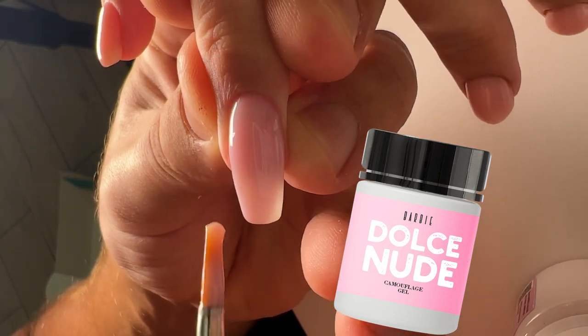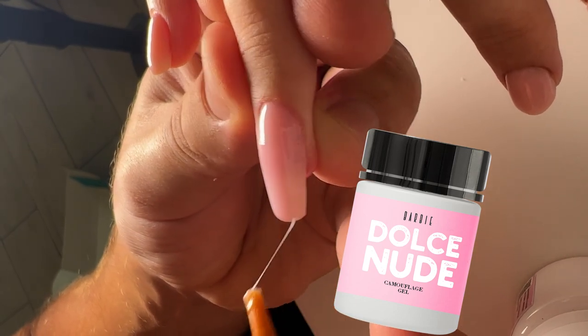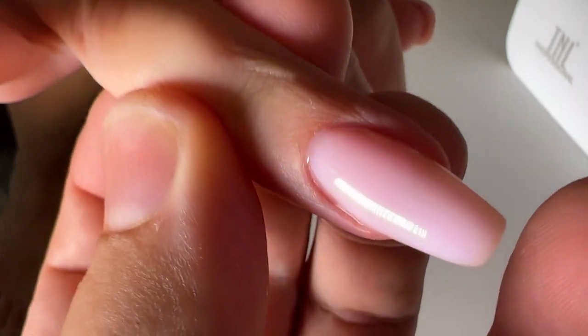You can try this amazing product. You will be absolutely satisfied because the color is amazing and it looks a little bit lighter on the nail plate than in the bottle.